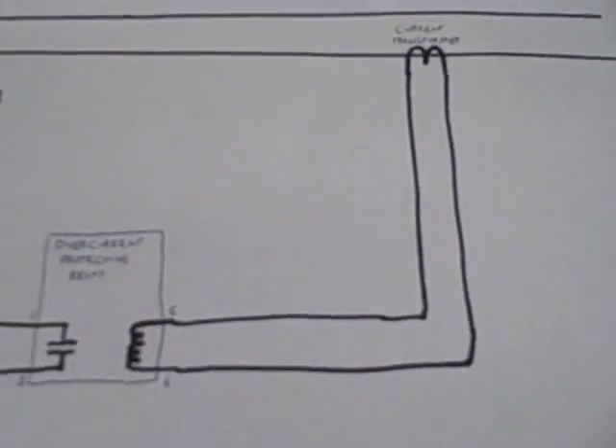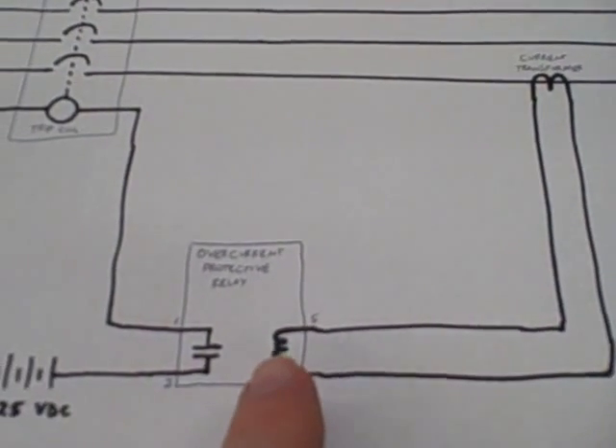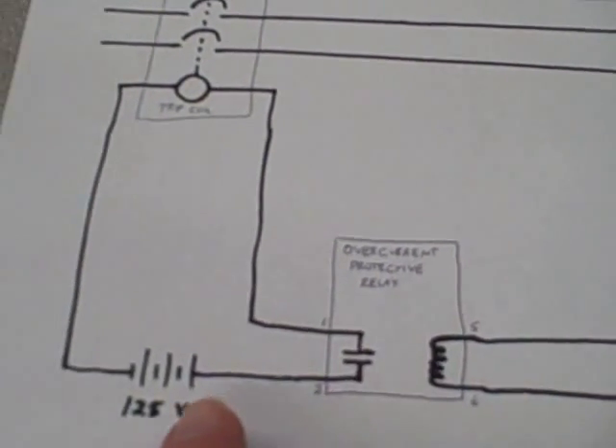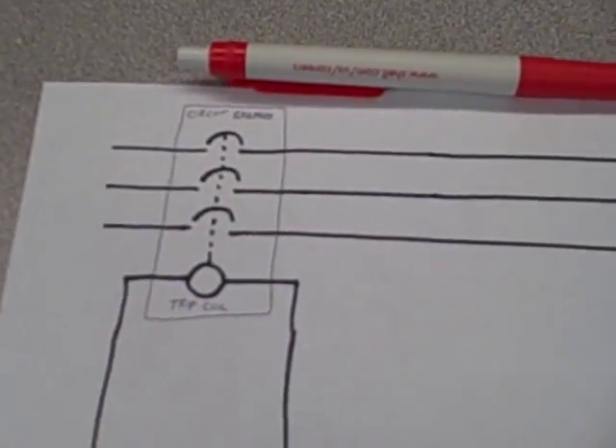Back to our diagram: our step-down line current is sensed here. It goes into the protective relay. When that disc travels far enough, it closes that contact, sending 125 volt DC power to the trip coil of the circuit breaker, telling the circuit breaker to trip.